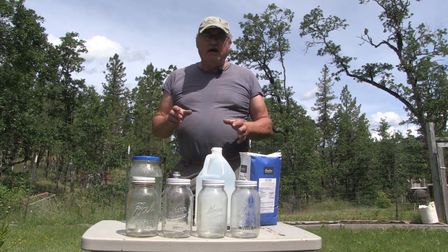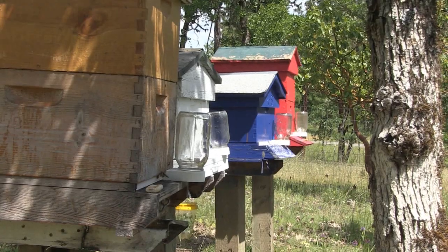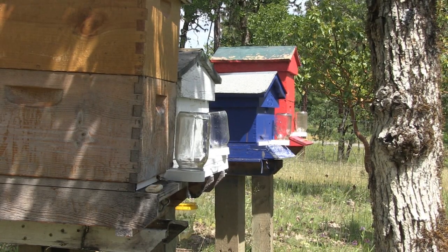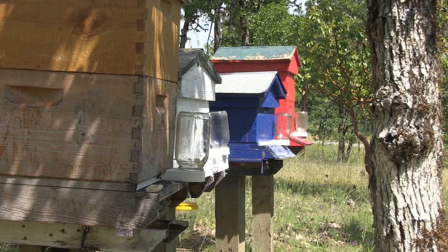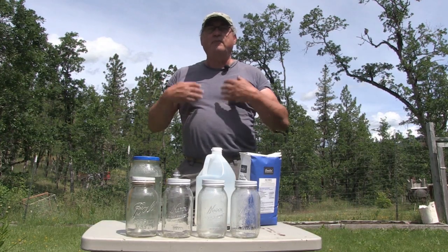Today I need to feed the bees. Since there are two new colonies because I did a split a couple of weeks ago — I actually did two splits — so I've got two full hives and two split hives.